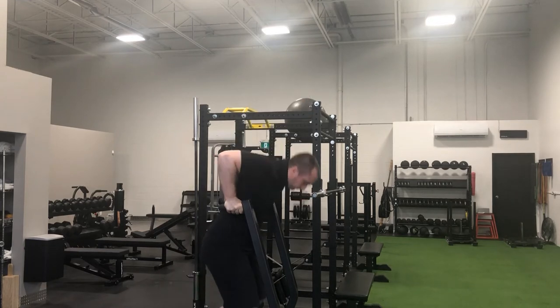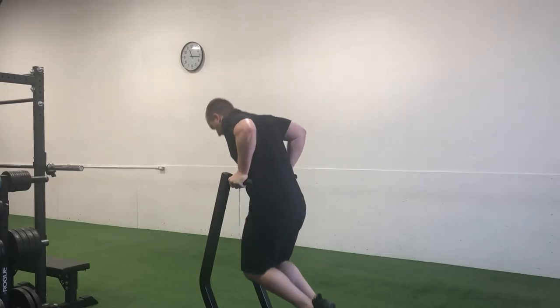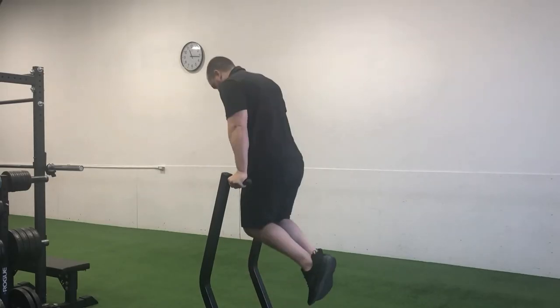From the starting position, squeeze the handles as tight as you possibly can to ensure stability through the upper limb, which will translate to greater stability through the shoulders.